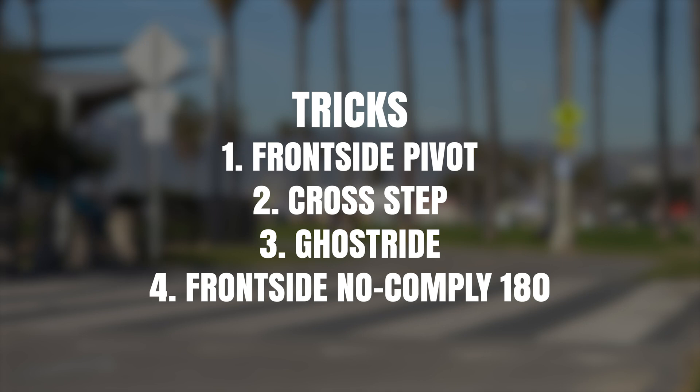The first thing we're going to do today is identify four simple tricks you can do at least 50% of the time. So in this example, I'm going to be doing the front side pivot, the cross step, the ghost ride, and the front side no comply 180.